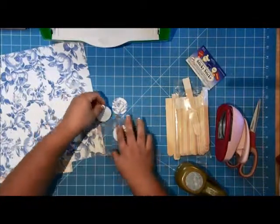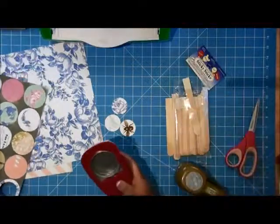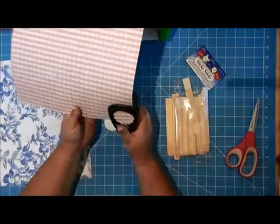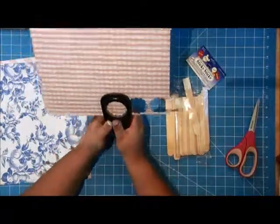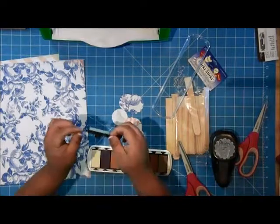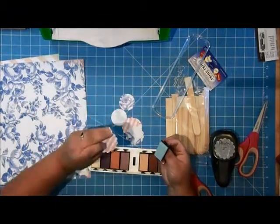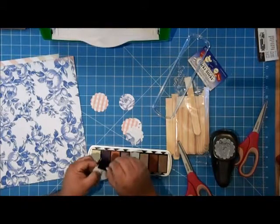I have these three elements punched out, and out of coordinating paper I'm going to punch a scallop circle. What I like about this is that you just kind of pinch it and you have a cute little handle on the back to hold the ink pad — it's kind of easier to maneuver. So I'm just going to ink the edges of this little guy up.